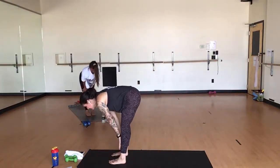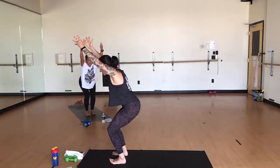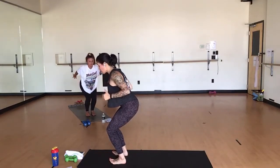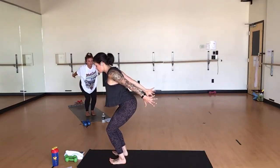Inhale, halfway lift. Exhale, fold. Inhale, chair pose. Breathe here. Press all of your weight into your heels. Lift your toes. Tuck your tailbone under. Inhale. Exhale, chair airplane arms. Breathe here — nothing changes to your legs. Squeeze your triceps. Turn your palms towards each other. Pinch them in above your hips.